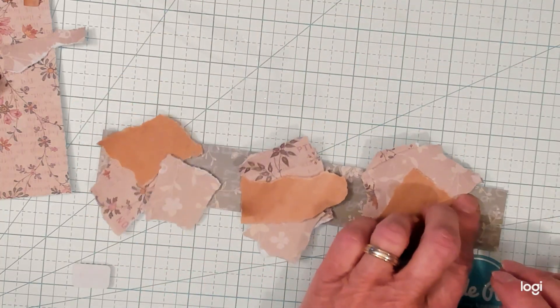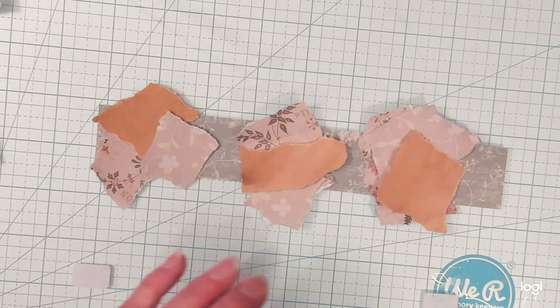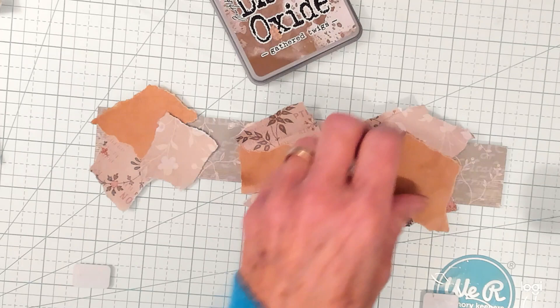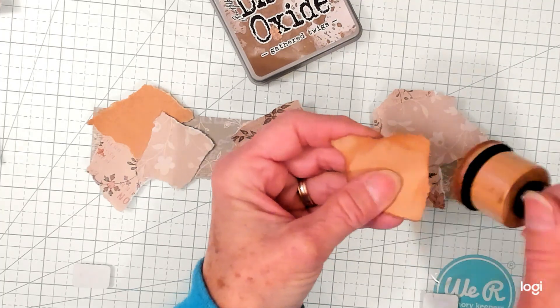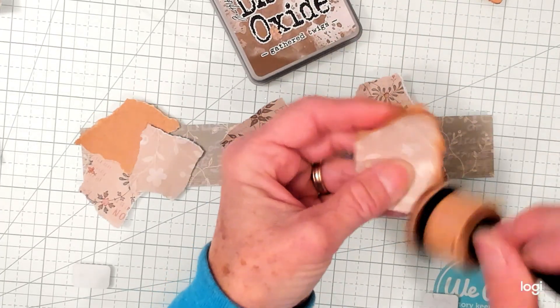Let me put it this way so you can see that way much better. So now we're going to need to ink up the pieces. I'm using the Tim Holtz Gathered Twigs — I really like that color.